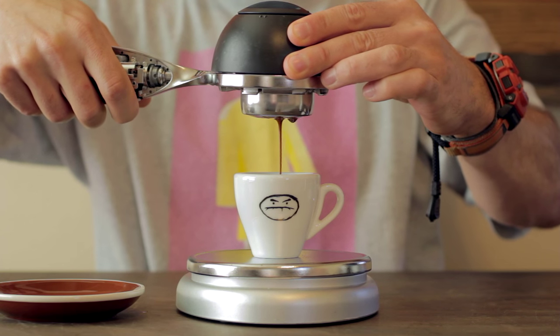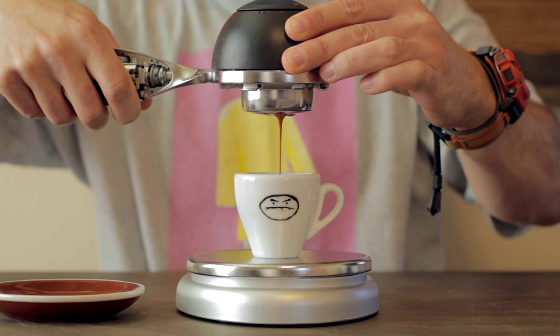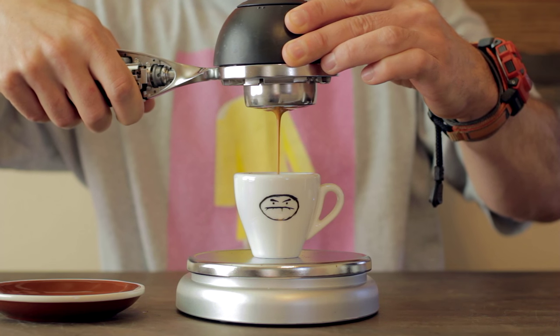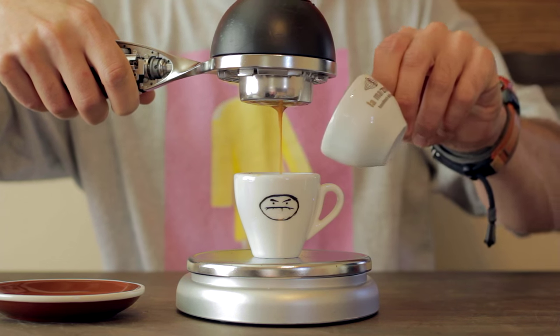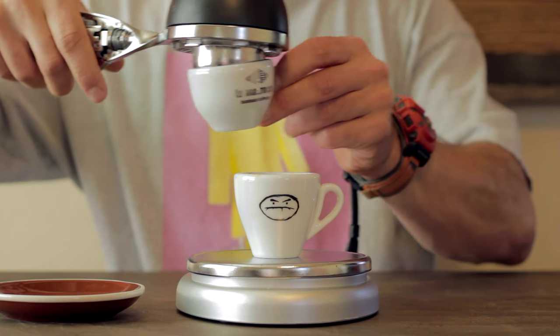Cap the top of the brew chamber, start your timer, and pull the trigger — you want to hold the trigger the whole time it's brewing. I'm looking to get 32 grams out, which gives us a one-to-two brew ratio, and I'm looking for that to happen in about 26 to 29 seconds. When you reach 32 grams, release the trigger. It'll still drip a little after, so the pro move is to get another espresso cup and chop that stream off so you get the exact output you want.